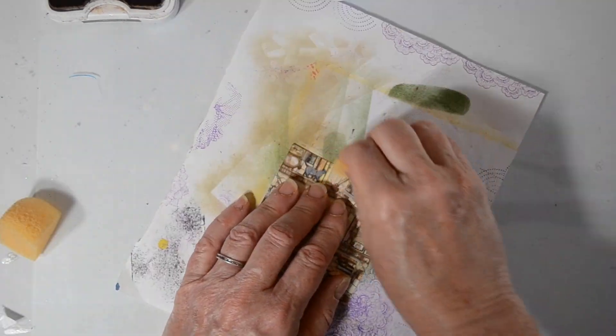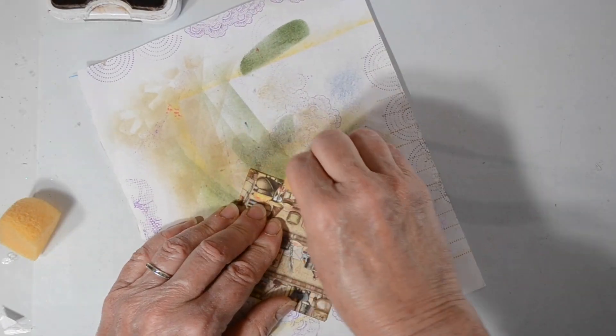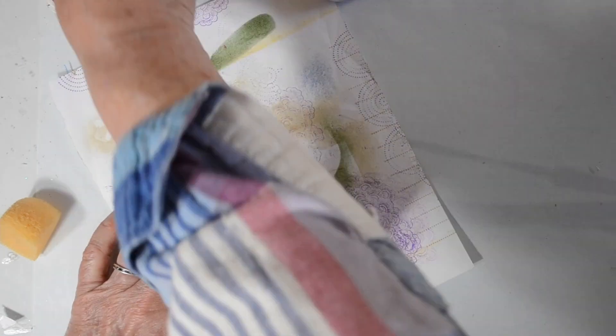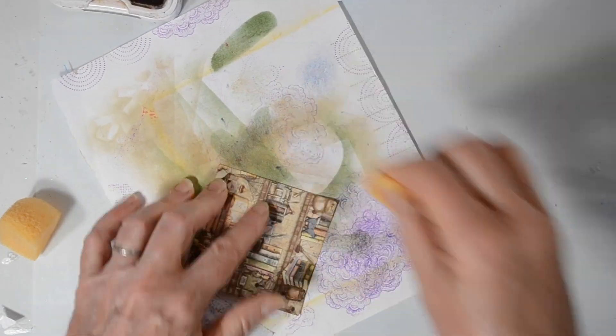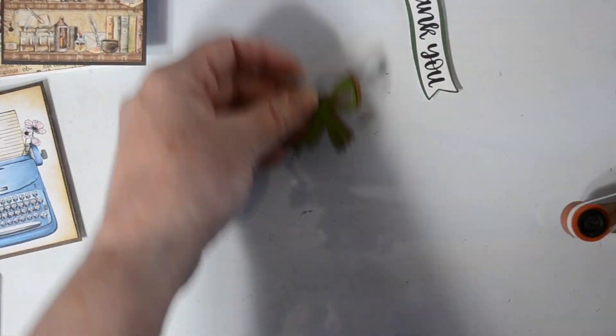I just took away that white since nothing else on my card is white. I'm going to go ahead and ink up the edges of this paper — again, it's from Victoria Designs, I will link it below. I'm also going to ink up that little bow that you saw. Now I've already attached this dictionary paper, the typewriter, and the little squares to some backing paper.